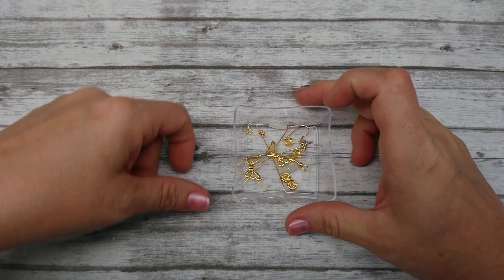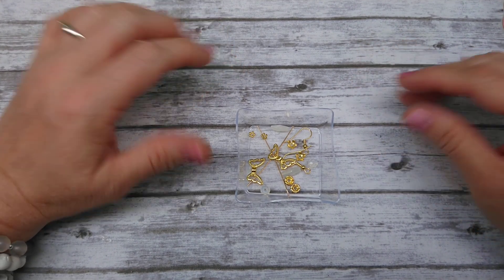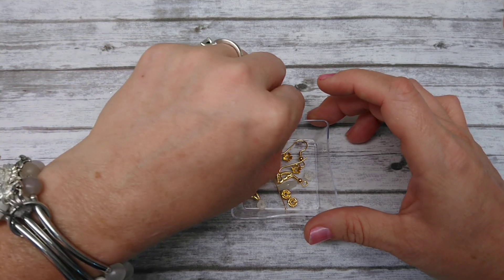Hello everybody, it's Wendy and today we're going to make a very, very quick and simple pair of earrings using some of the products from August Bargain Bead Box.